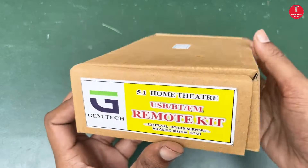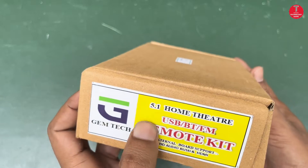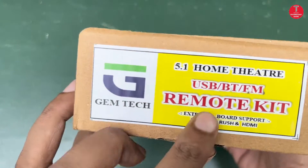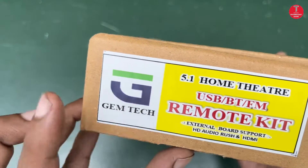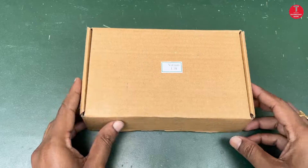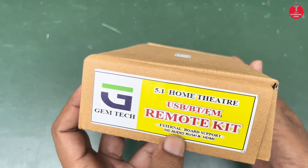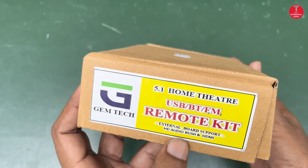Hi everyone, this is the Technology Guide. In this video I will show you about the Gemtech 5.1 home theater remote kit. It can support USB, Bluetooth, and FM. This remote kit is completely different from others, which supports external boards like